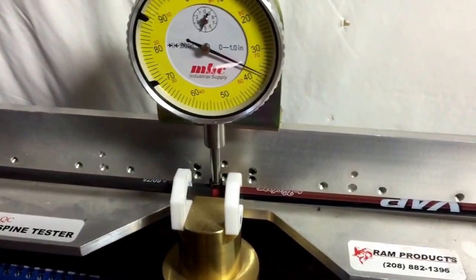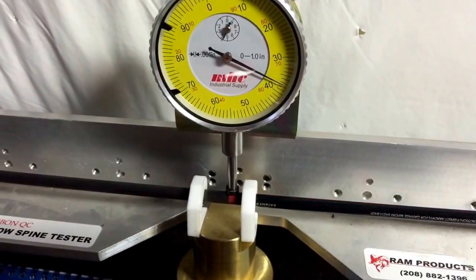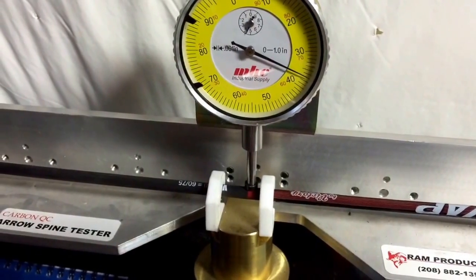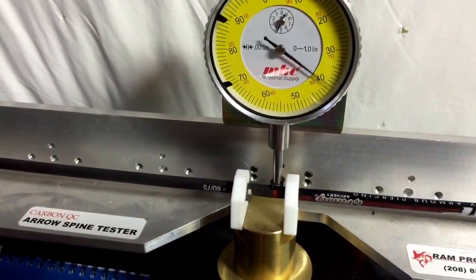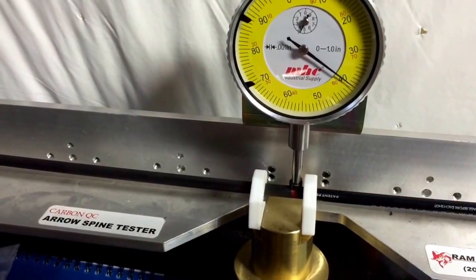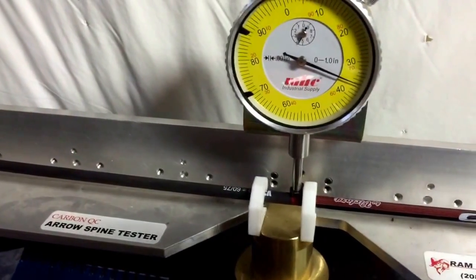Here's a Victory VAP V3 350 shaft. That's probably within 0.005.